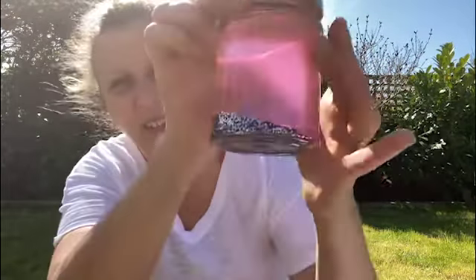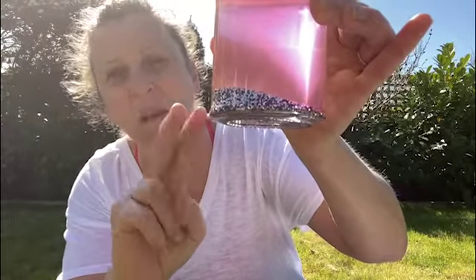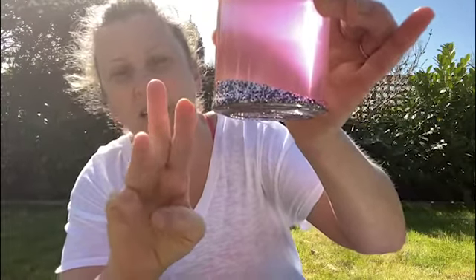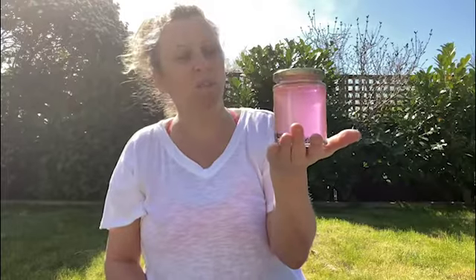Inside this jar there are three different colors of glitter: black glitter, pink glitter, and silver glitter. Those three things represent my thoughts, my feelings, and my behaviors — my actions. So when I wake up in the morning, you can imagine it's all nice and clear — this is like my mind, all nice and clear, ready for the day ahead.